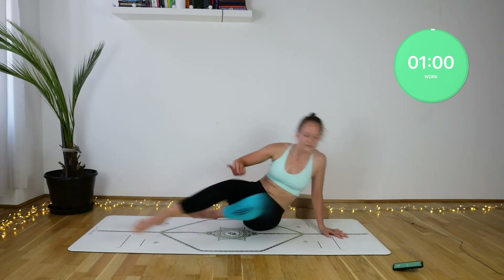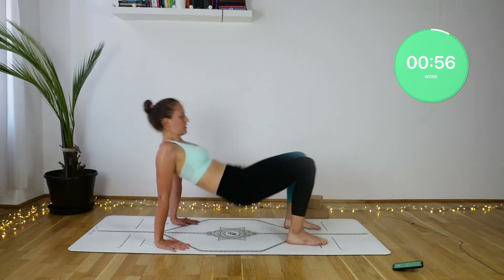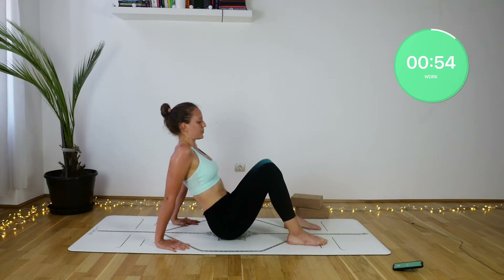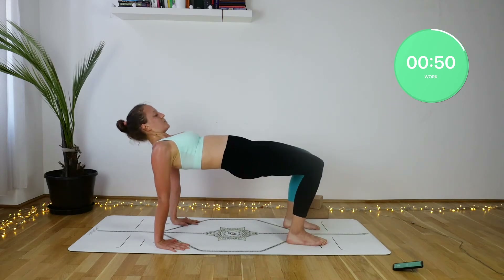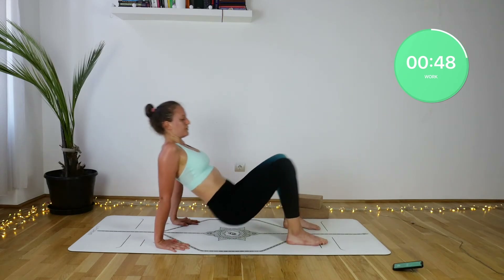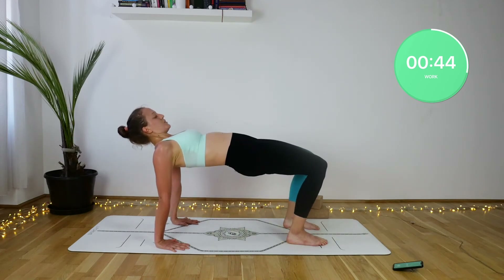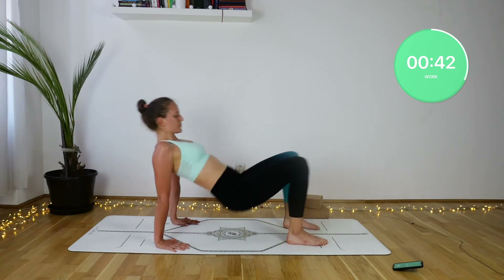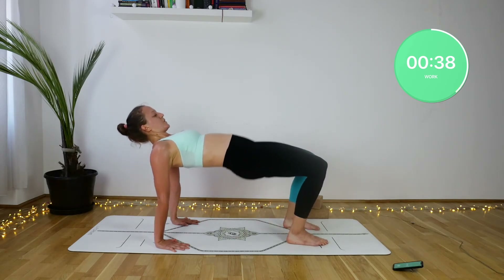Our last exercise, just before we finish, is a reversed tabletop press. Your feet are hip distance apart, the wrists are underneath the shoulders. With the inhale, lift and thrust your hips up towards the ceiling, and with the exhale lower them down — not putting them down on the floor, just hovering there. Come on, you can do it. This is the very last move.